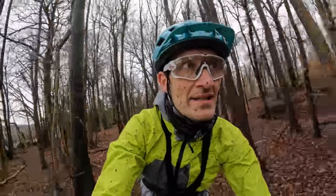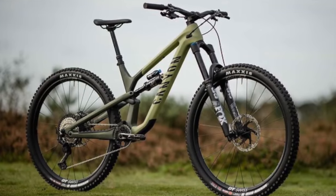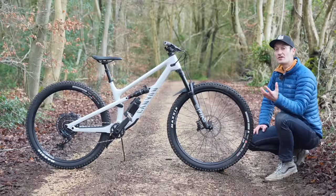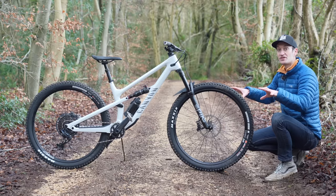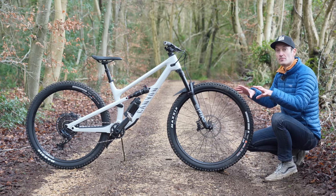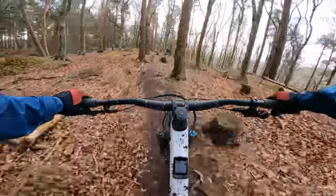Another question: why would you buy the full-fat, longer travel Spectral rather than the short-travel diet version? The only way to answer it is to ask yourself what your riding style is like and the terrain you have available. For me personally, the trails on my doorstep don't really suit a 150 or 160mm bike — it's a bit overkill. This bike, though, it's just right. Just enough travel — the real Goldilocks bike for my local trails.